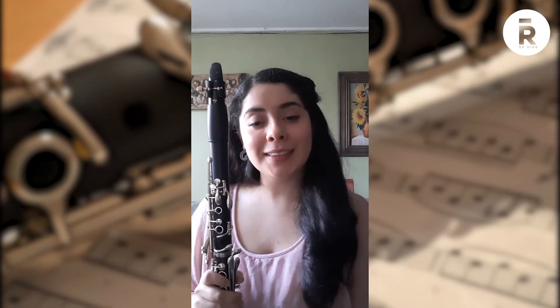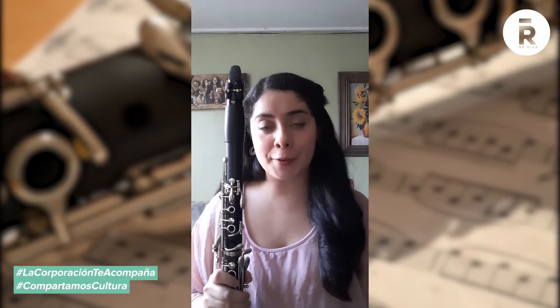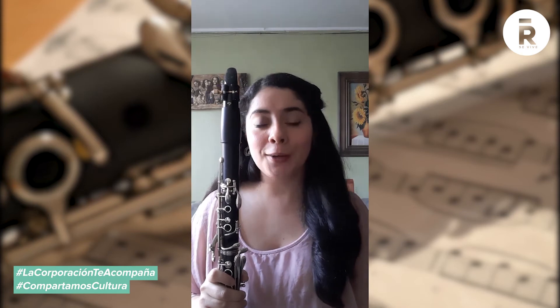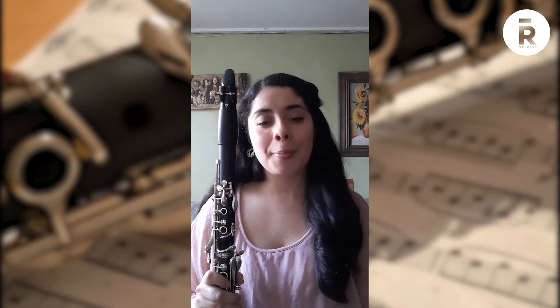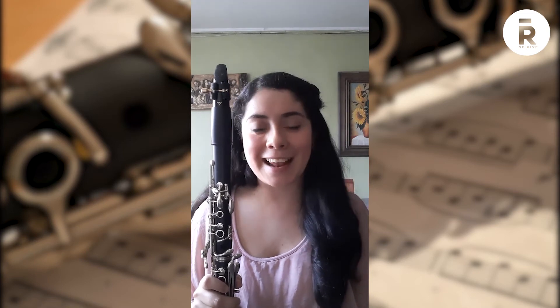Una de las cualidades importantes también del clarinete es que puede producir una amplia gama de sonidos diferentes, por lo cual lo podemos encontrar en muchos tipos de músicas alrededor del mundo. En su forma más clásica lo encontramos en las orquestas sinfónicas. Además, lo podemos encontrar en bandas militares, en los desfiles y marchas. Lo podemos encontrar en bandas sinfónicas, en donde cumple un rol protagónico al igual que los violines en las orquestas sinfónicas. Y además, lo encontramos en agrupaciones de carácter popular: en el jazz, en el blues, en las cumbias, en el klezmer, en música gitana y quién sabe en cuántas otras. Lo convierte realmente en un instrumento muy versátil.